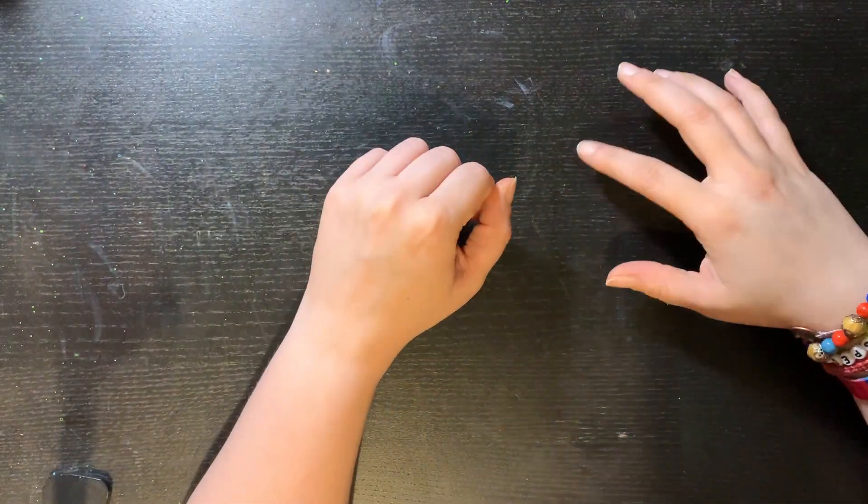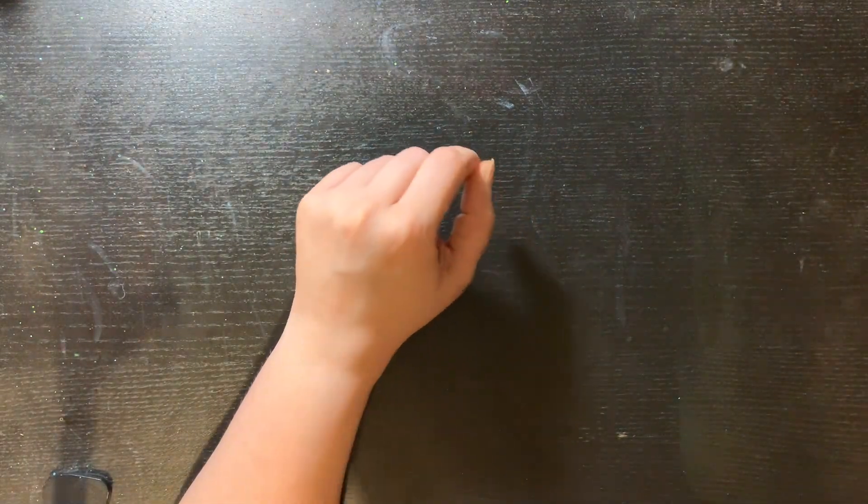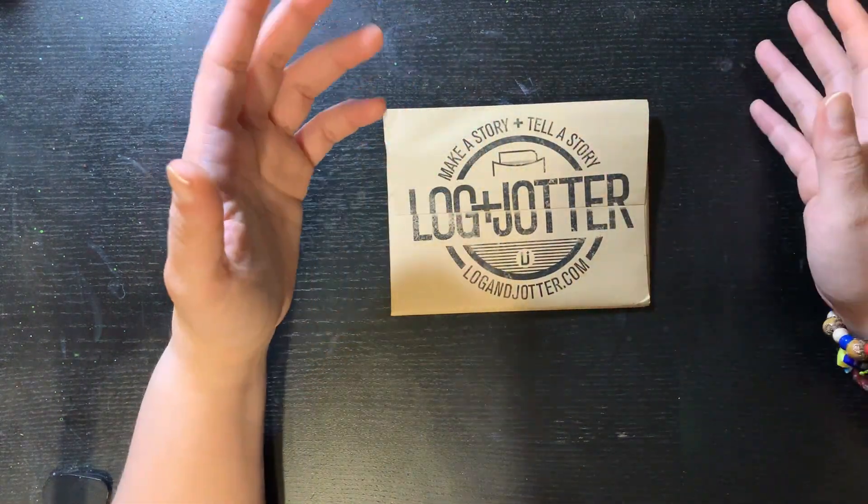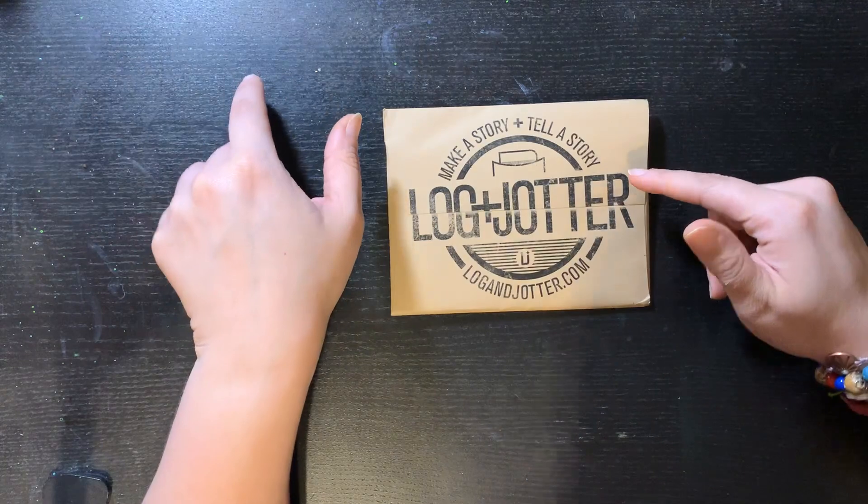Hello everybody, I am back with another video, and today we are opening the Log and Jotter of this month, which is July.